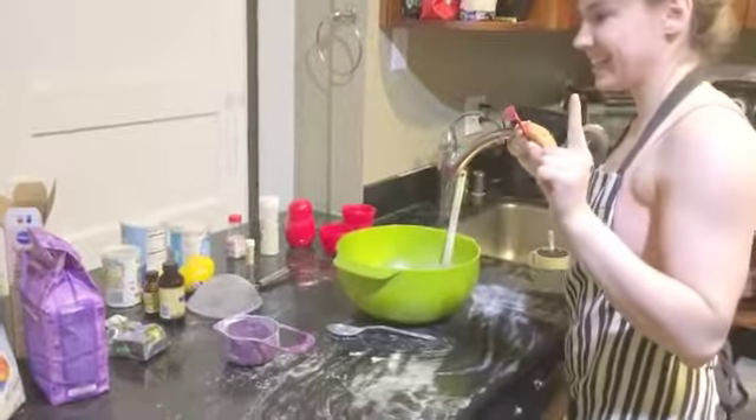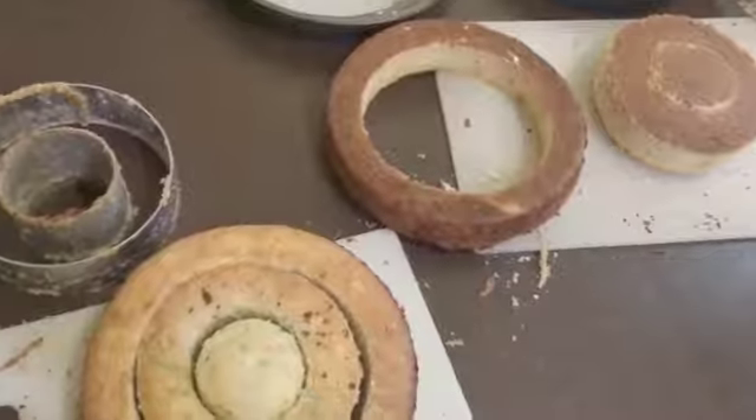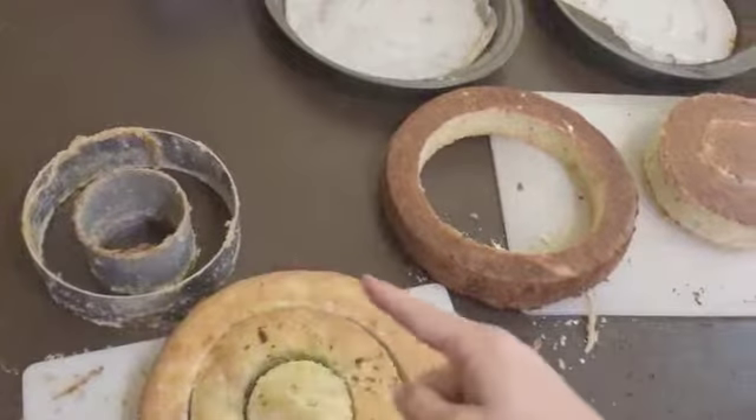Do everything again, but just make it a lemon cake this time. Take the cake out of the metal pans and try not to mess it up.